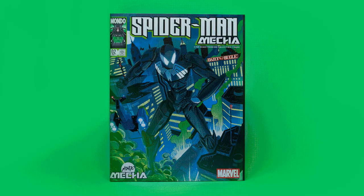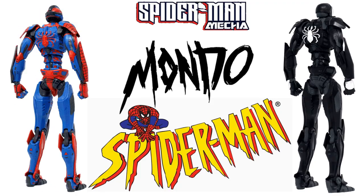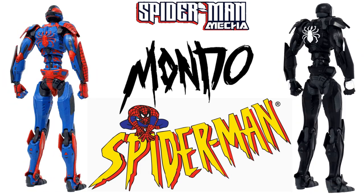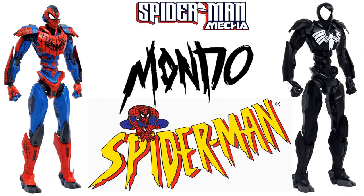They're going to keep on going as long as you guys enjoy these. I misspoke earlier — the symbiote one is actually $170. You get a 25% off discount if you buy both before March 31st, 2021, and they'll ship out in July.